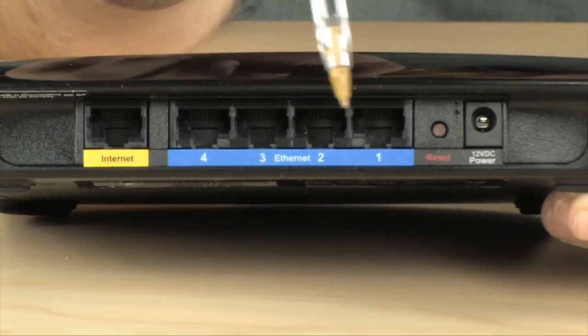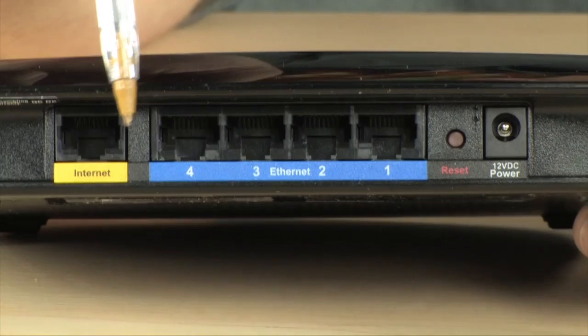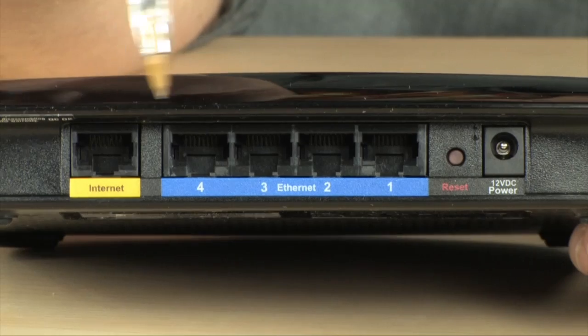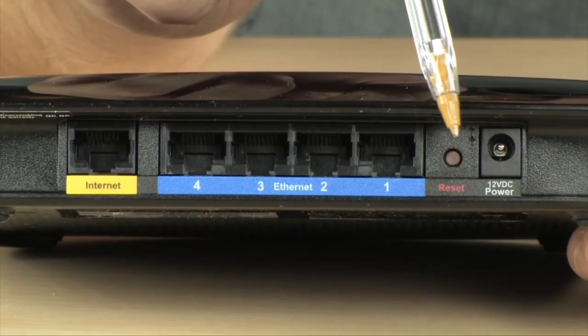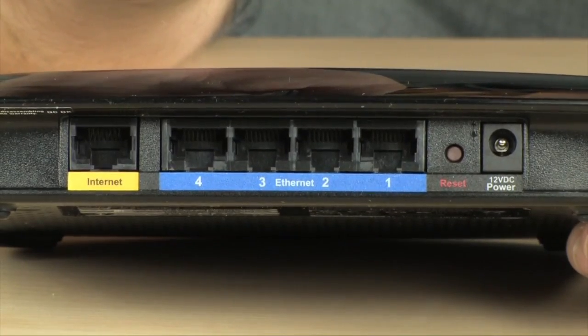Over on the rear is where you're going to find that four-port Ethernet switch where you can plug any of your wired devices. Right here where you see labeled 'Internet,' that is where you are going to plug this into your cable or DSL modem. You do have a reset button for returning the router to its factory settings if you need to, and a power outlet on the back as well — and that's it. That's all you're dealing with with this router.